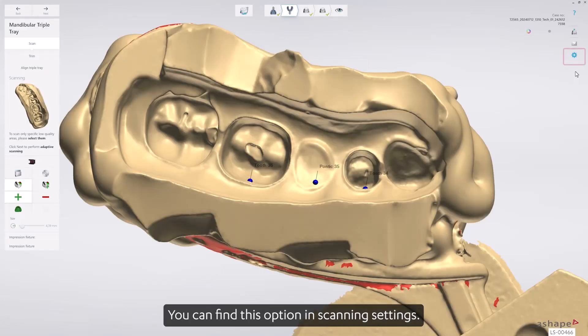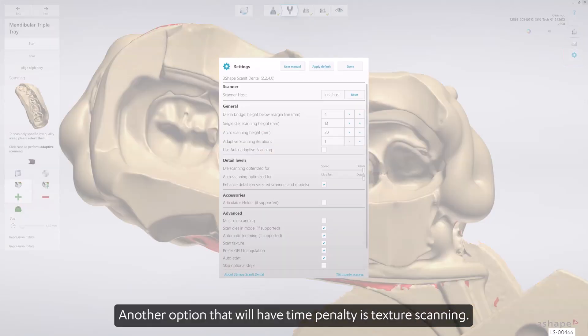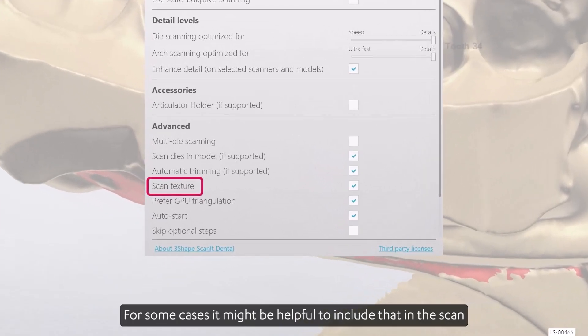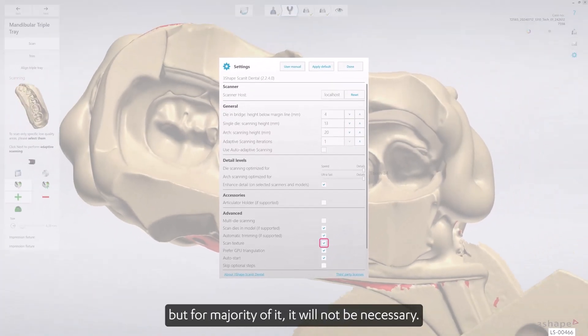You can find this option in scanning settings. Another option that will have a time penalty is texture scanning. For some cases it might be helpful to include that in the scan, but for the majority it will not be necessary.